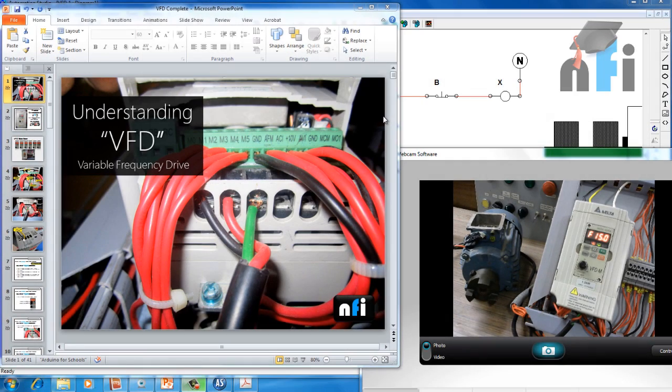Hi guys, my name is Rajveer and welcome to NFI online tutorials on VFD. VFD is Variable Frequency Drive. In this video we are going to see a basic overview of what is a VFD, what are the different terminals, and how to connect your motor to a VFD. This is the video demonstration — that's the drive, and that's how a VFD looks like. That's the three-phase induction motor which is connected to the drive using this wire over there.